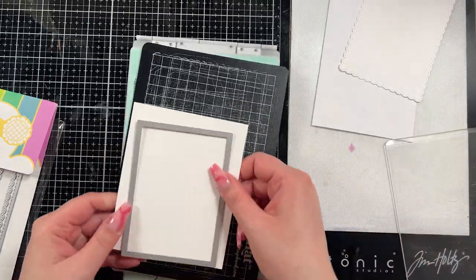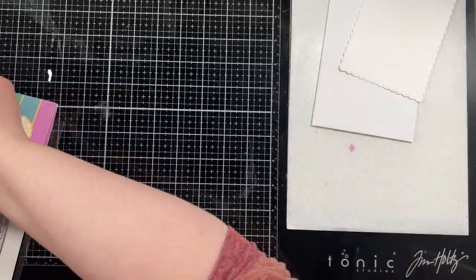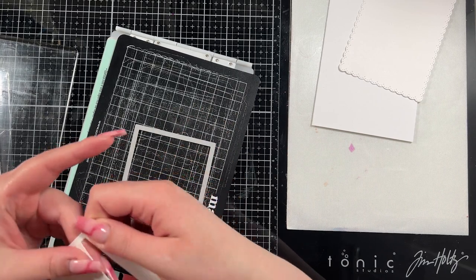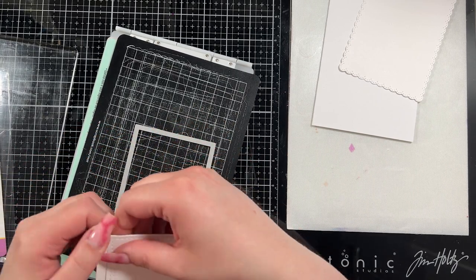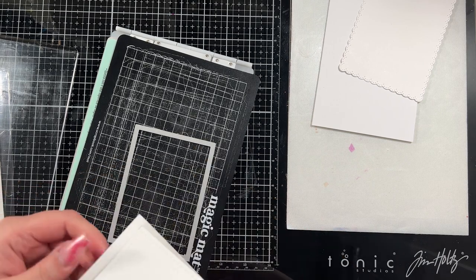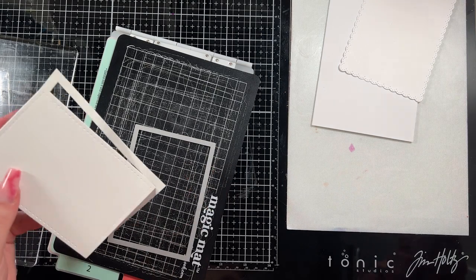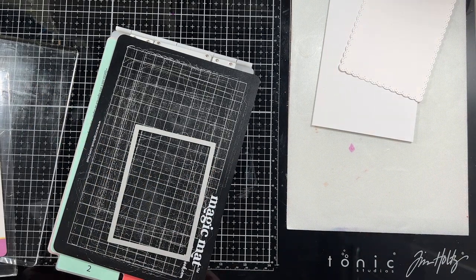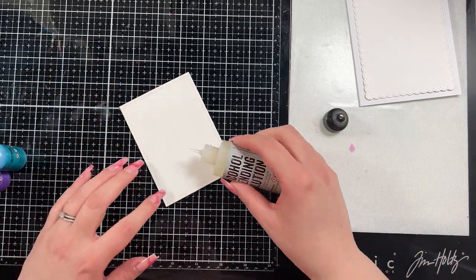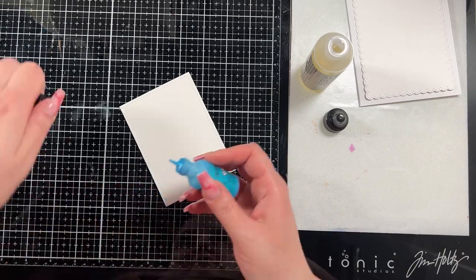I cut the scalloped edge out of some Hammermill cardstock and then this part I'm going to cut out of some Yupo because I am going to use alcohol ink for the background. I did have a little piece that didn't want to cut through, so I just grabbed my scissors and snipped it off. I do every once in a while have Yupo not want to cut nicely with my magic mat, so I usually just bring in my scissors to help that one small edge.